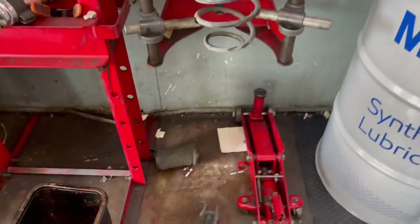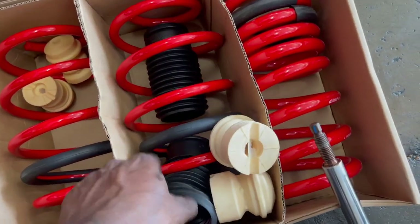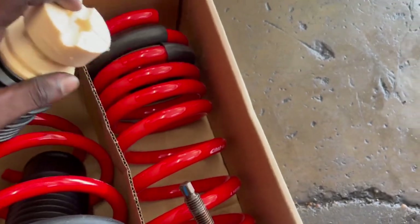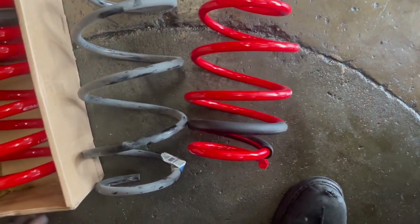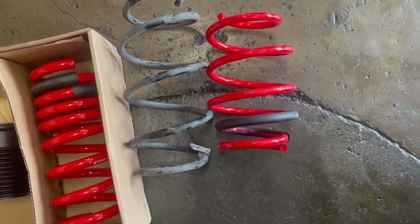Go ahead and start the reassembly with the new spring. Now you want to come to the shift loops and bump stops — get these set up and then put it on the strut. I'll get you guys a side-by-side comparison: this is the stock front, this is the iBROC front. Significantly smaller.